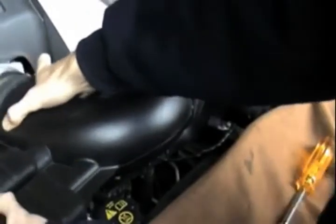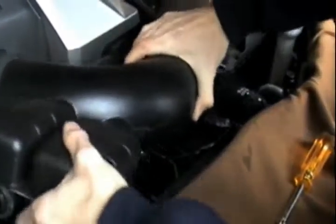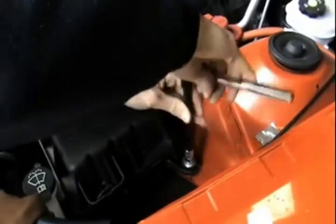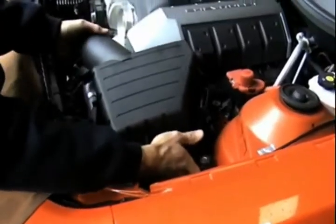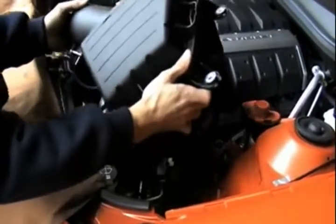With the clamps loose, we can now remove the intake tube off of the throttle body and air box. With our 10mm deep socket and wrench, we can now loosen the two bolts that hold down the stock air intake box. Now we can remove the stock air box along with its front air scoop.